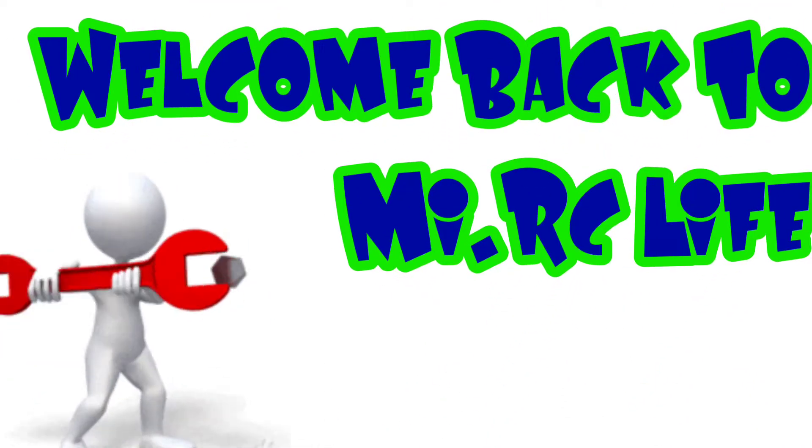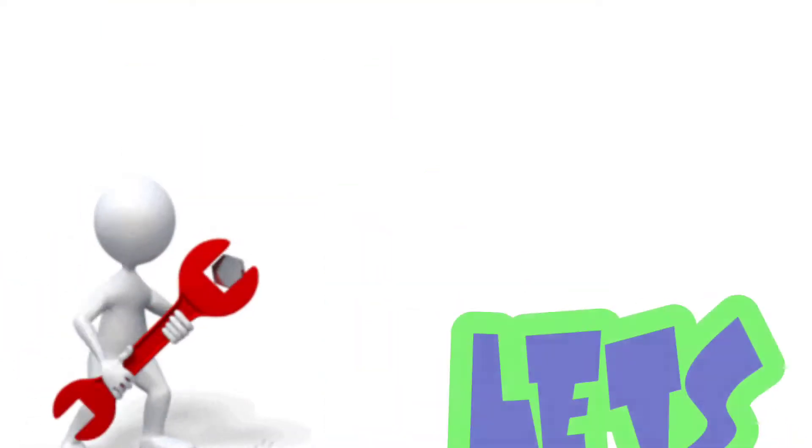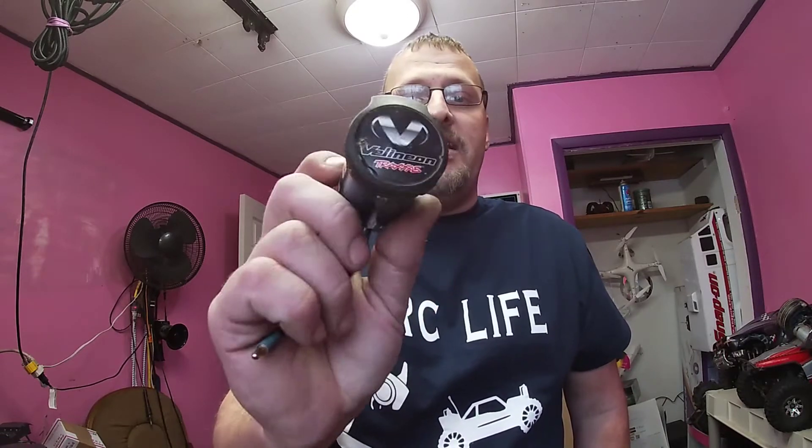Hey, what's going on everybody, welcome back to my RC life. Today I'm going to show you how to rebuild a Traxxas Millennium brushless motor. I'm Traxxas Mike from my RC life, and it's the day after Christmas. I'm going to show you guys how to rebuild a Millennium motors stock Traxxas Millennium motor.